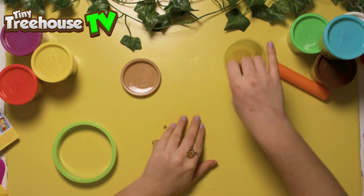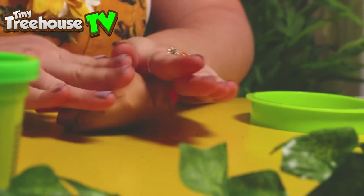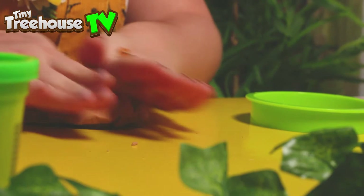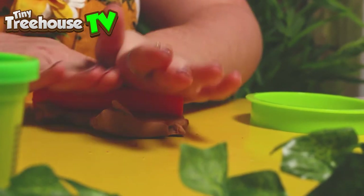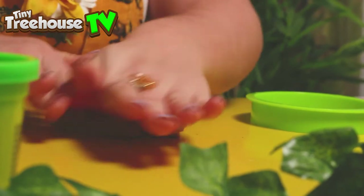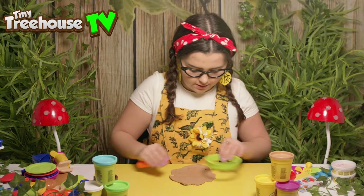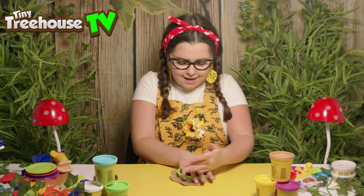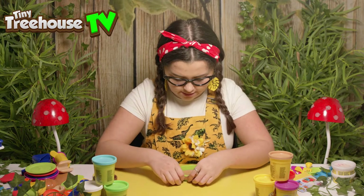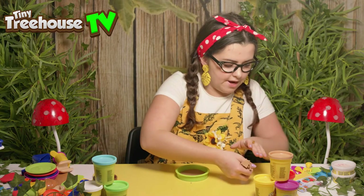We'll use it all, shall we? Roll it out! So we're going to make a really, really big crepe. There we go — press. Here is the circle for the crepe.